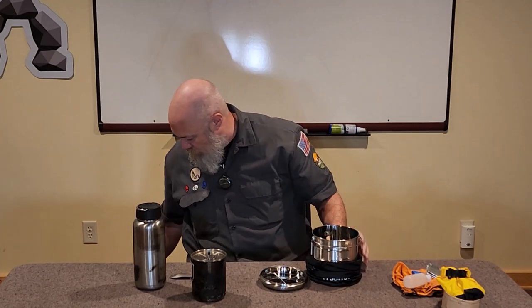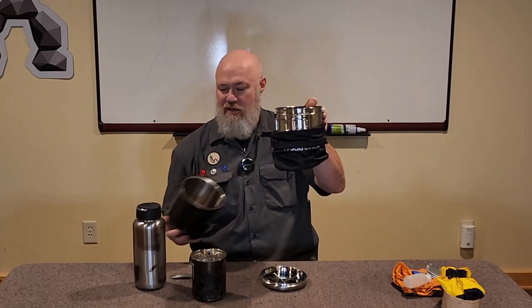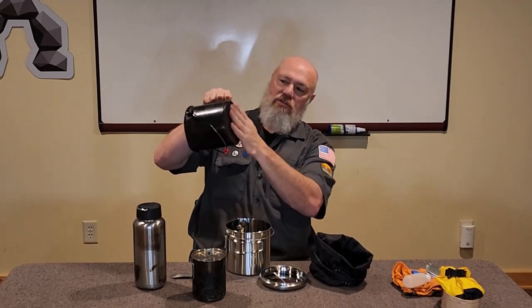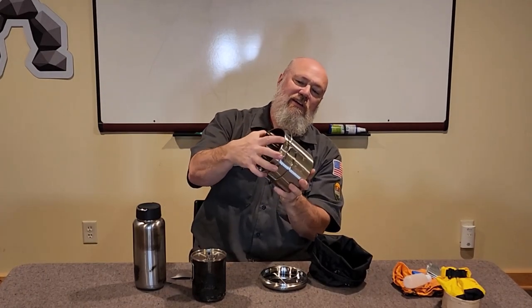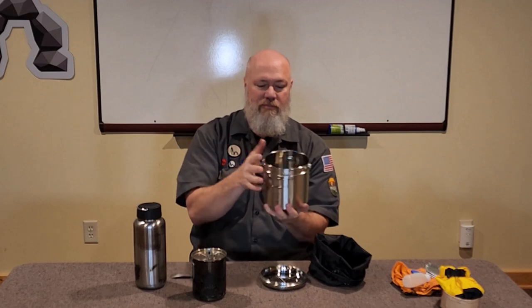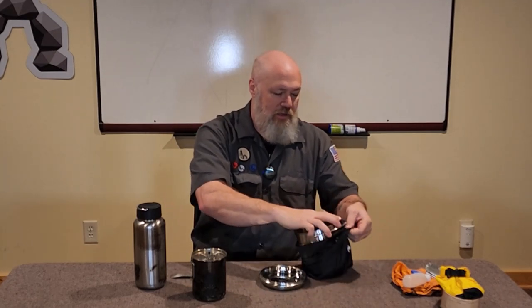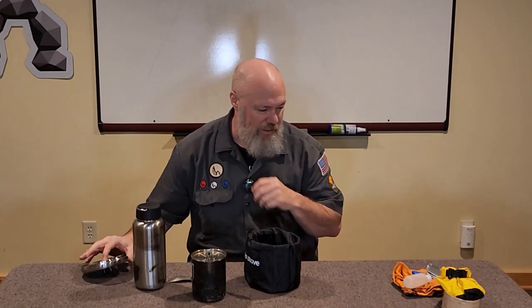The other thing I like about the Solo Stove is where the bail attaches — on the Self Reliance Outfitters pot it sticks out a little bit, but the Solo Stove is more streamlined, so it fits down into the bag I use to keep the inside of my backpack clean. All the soot and whatnot doesn't rub off and get the rest of my equipment dirty. Having those bails tucked in with the larger handles that can fold out was of interest to me as well. I put the bush pot down in the clean bag and tuck it down, which keeps my bag clean, and into that I put the extra accessories I bring to eat with.